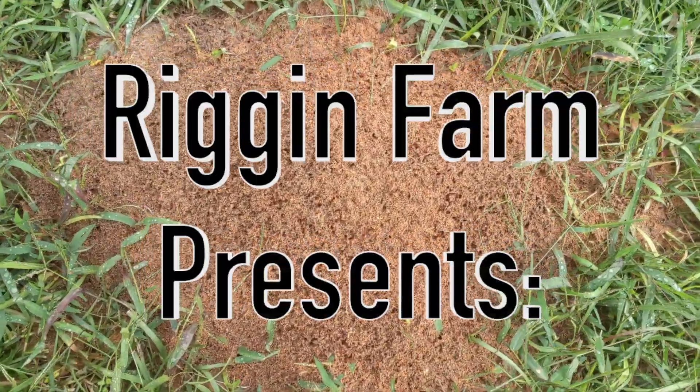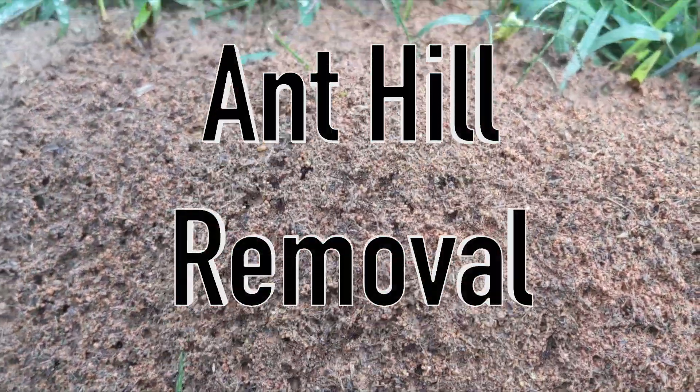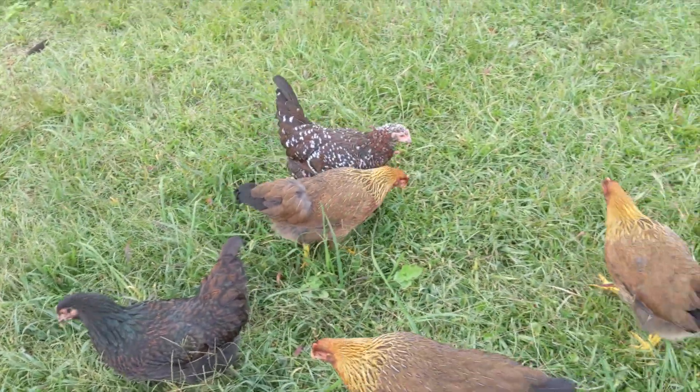Welcome to the Riggin' Farm YouTube channel. In this video, we'll show you how we quickly remove ant hills for free. Our method requires pasture-raised chickens.